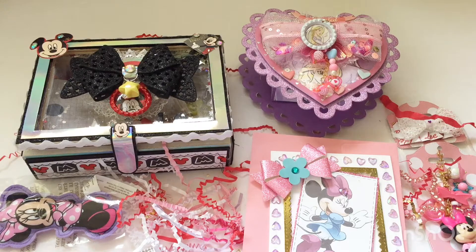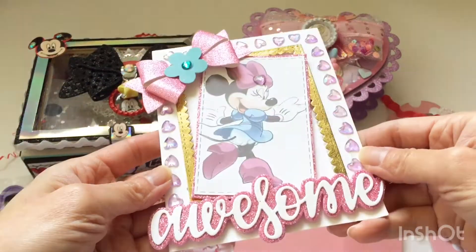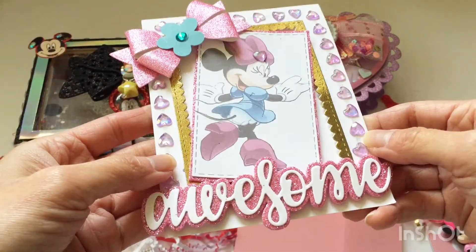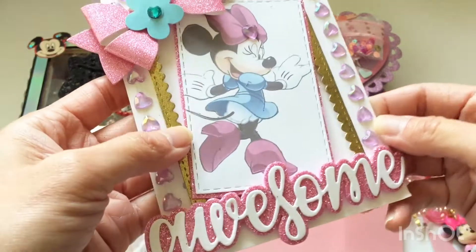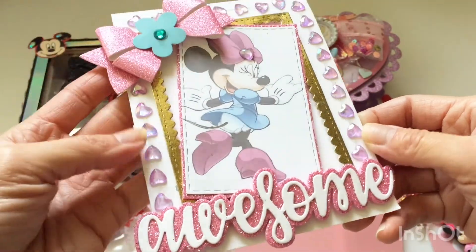The collab was about three weeks long and she made at least three or four projects for it. First I'll get into the card that she gave me — it's really pretty, very Minnie-esque with nice layering. I'm always admiring other people's cards because I'm really bad at making cards.